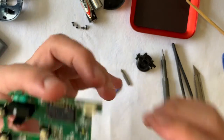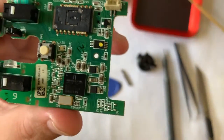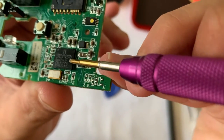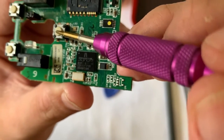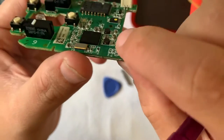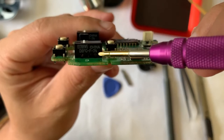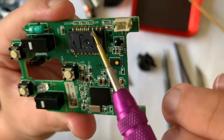From here we can observe that the main IC is procured from Broadcom. Here is the model number for the Omron switches in case you need any replacement. It's always good to have a good soldering iron before attempting to remove these switches.